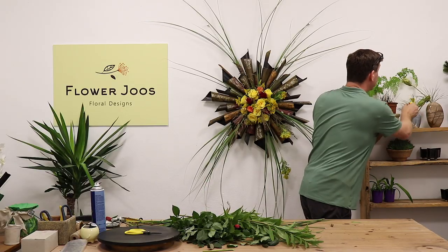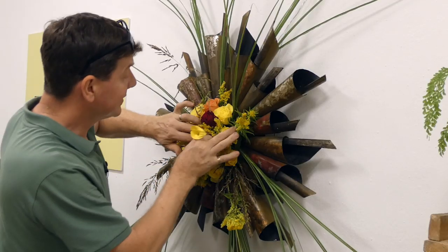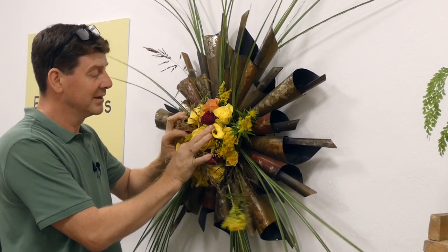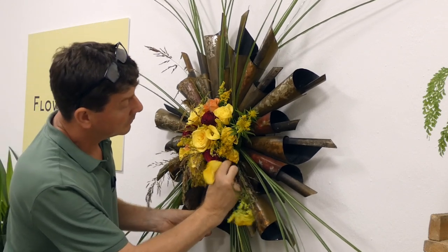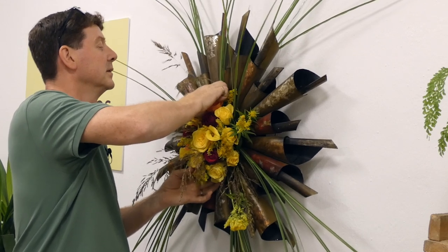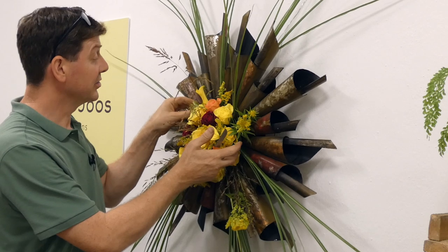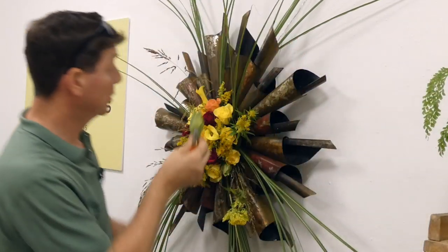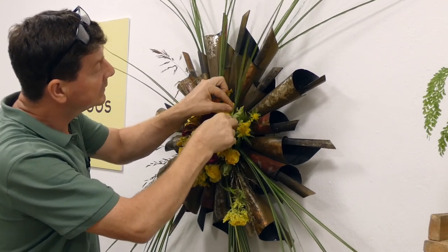Just to finish, we can add one or two little callas. This is just going to give us a little bit of a change of definition, so it's not just all roses. And our little leucodendron can just be a little touch as well. And there we go.